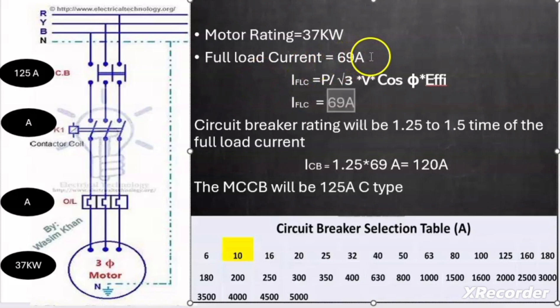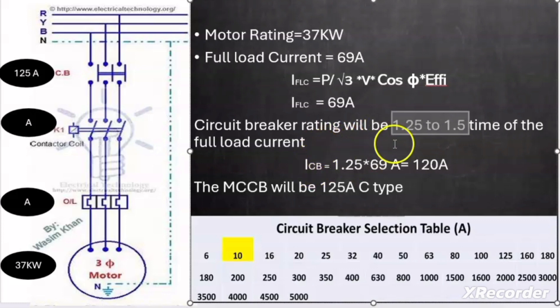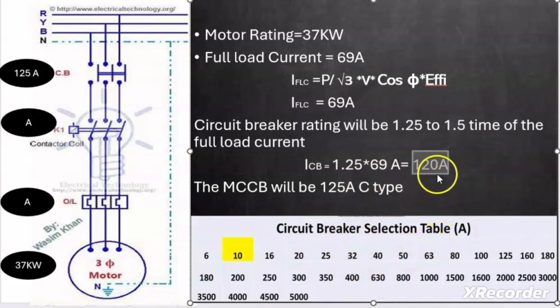The circuit breaker rating should be 1.25 to 1.5 times the motor full load current. Taking 1.25 times 69 ampere gives 86.25 ampere, rounded up to approximately 120 ampere. From the selection chart, the nearest higher available rating is 125 ampere, so we select an MCCB with a rating of 125 ampere.